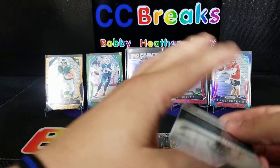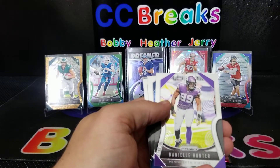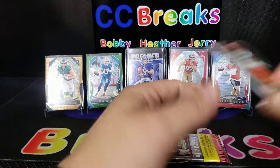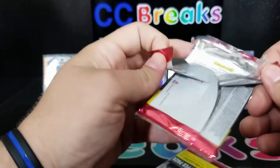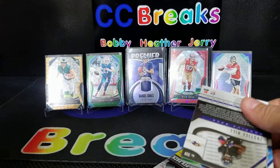You got David Njoku from your retail opening, didn't you? Danielle Hunter, Robert Woods, and Josh Oliver. We're still looking for the auto — hopefully it'll be last-pack mojo, that's what I'm hoping.